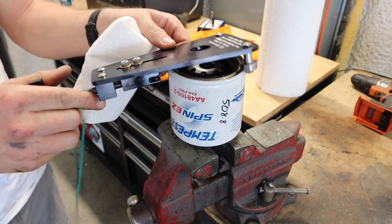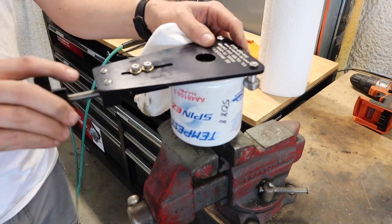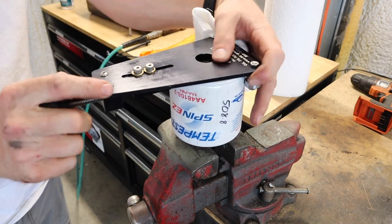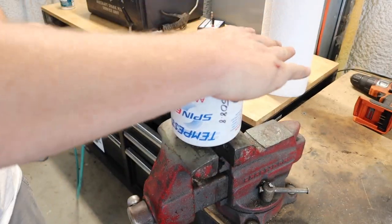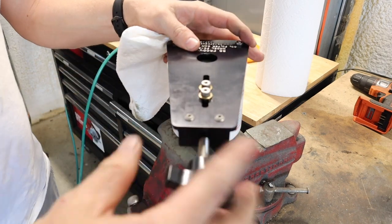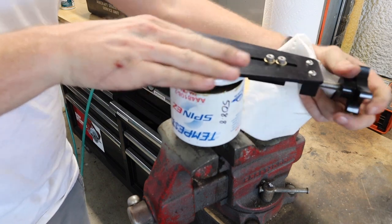We've got this cool little oil filter cutting wrench here. I always put my oil filter in a vise and then put this tool over it. It's pretty much just like a pipe cutter and you just go around and it'll cut it.